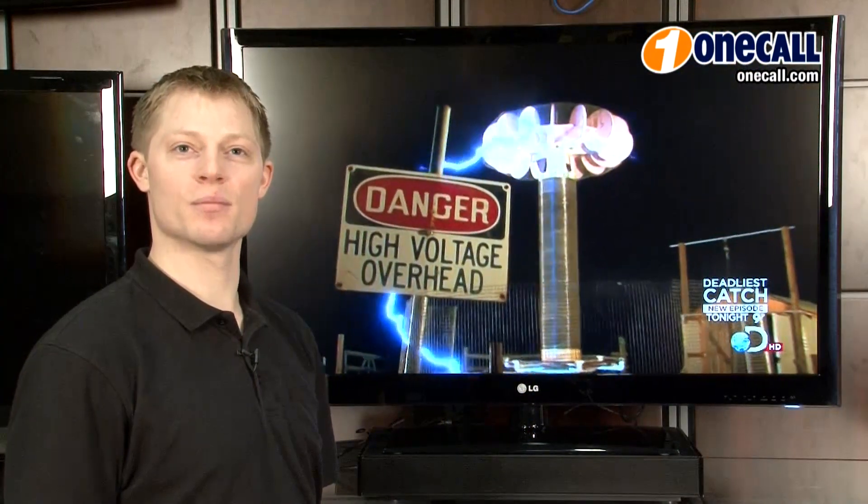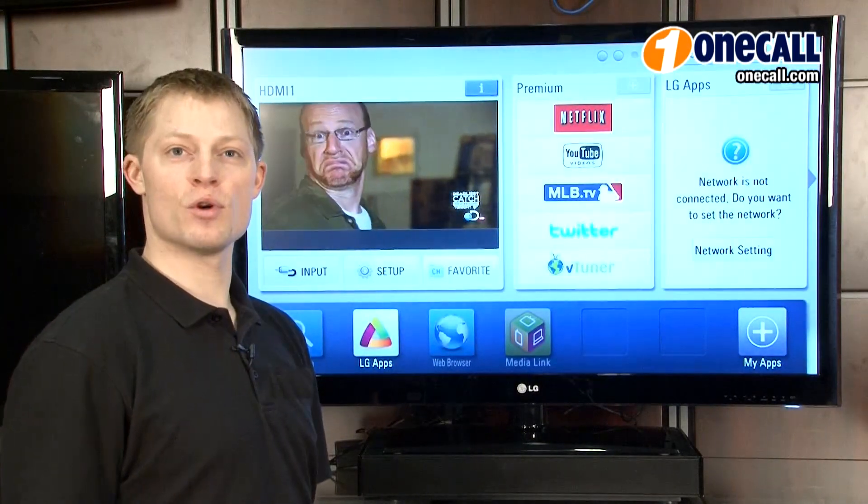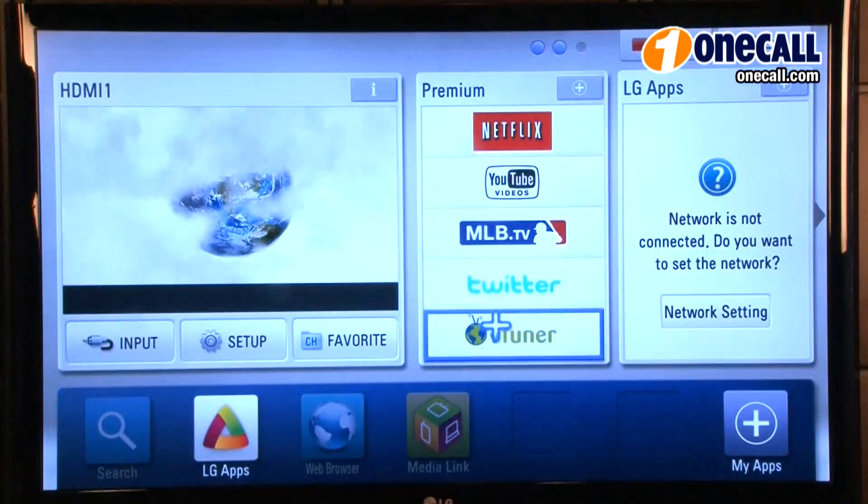What I like about this television is that it's Wi-Fi ready with the adapter included in the box. This allows you access to online content like streaming movies, TV shows, games, and browsing the internet.